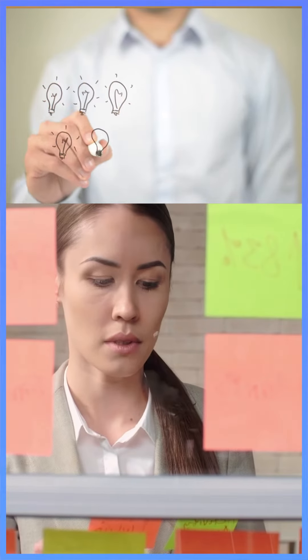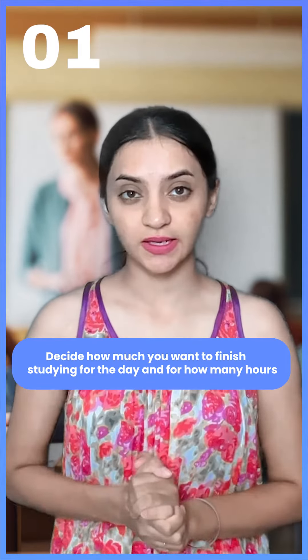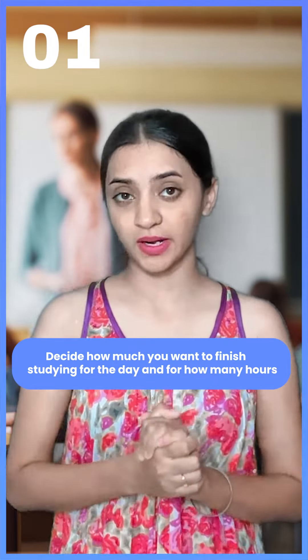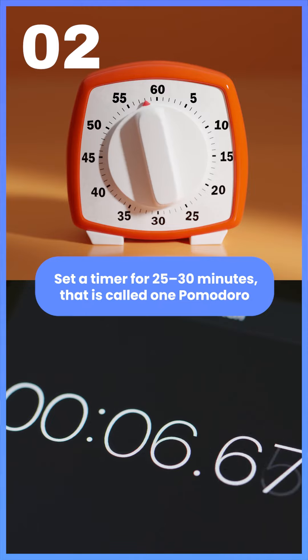To use this technique, these are some steps that you need to follow. First of all, decide how much time you have to study. Next, you have to set a timer for 25-30 minutes — that's called Forward Overtime.